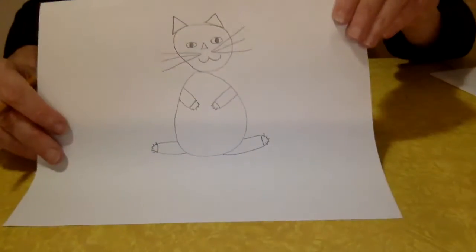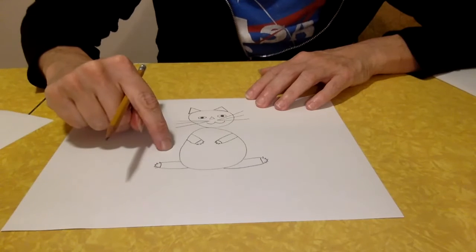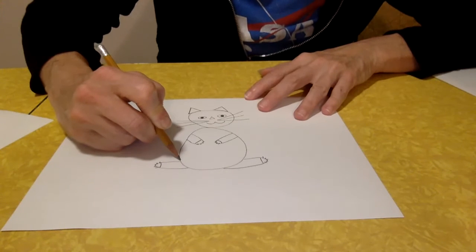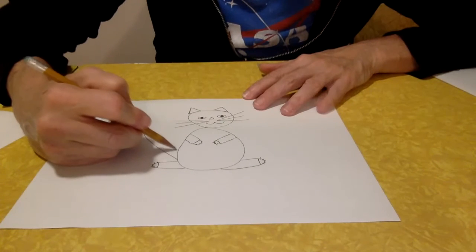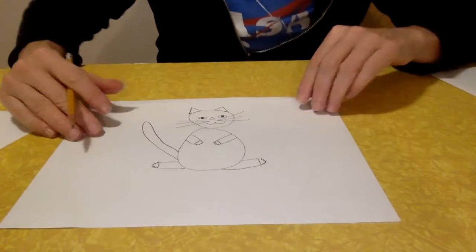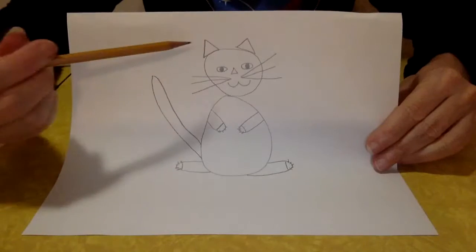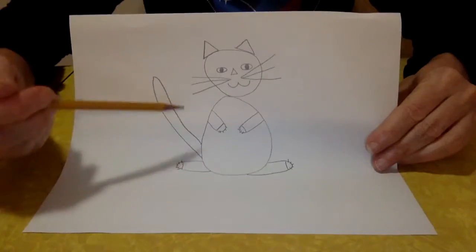The last thing I want to make for this kitty is a tail. The tail comes from behind the kitty, not in front, so we can pretend it's coming out from behind and going up towards her head. Let's draw one curvy line up and then draw another one up to meet that line — and there's her tail. We've just drew a cat using shapes: triangles, circles, ovals, lines.